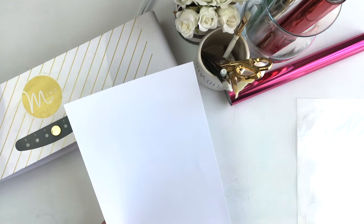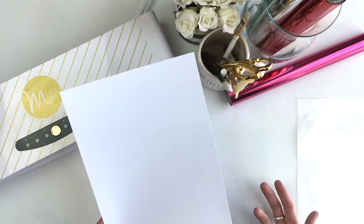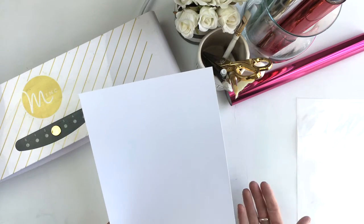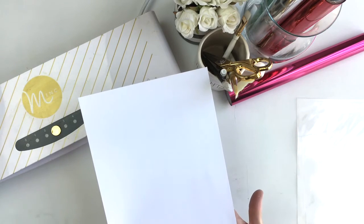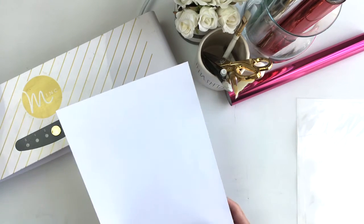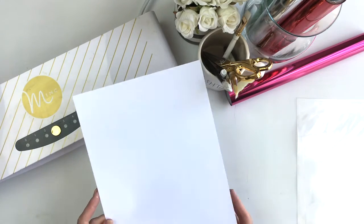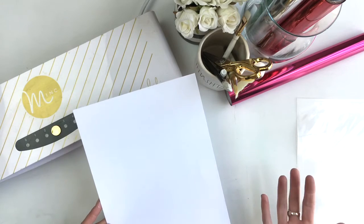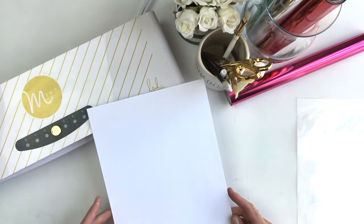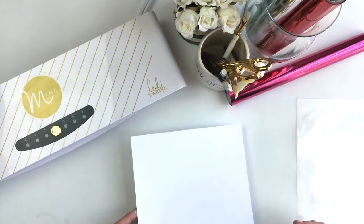I use that laser printer by HP. Then I also use, from the office supply store, bulk cardstock. This is eight and a half by eleven, it's 65 pound, it's bright and it's smooth. That's the paper I use for my printing with my laser printer so that I can use the ink machine to foil.